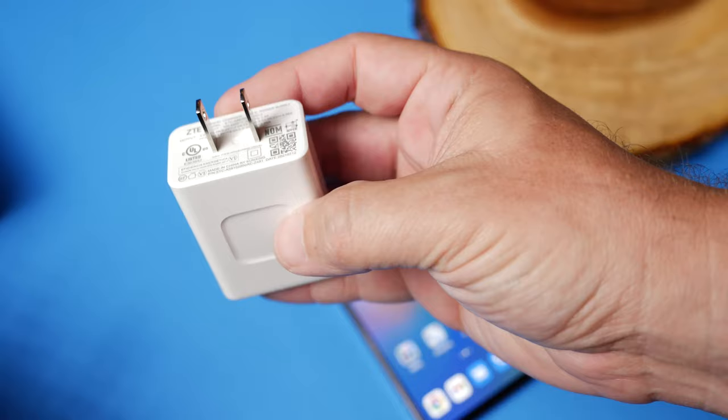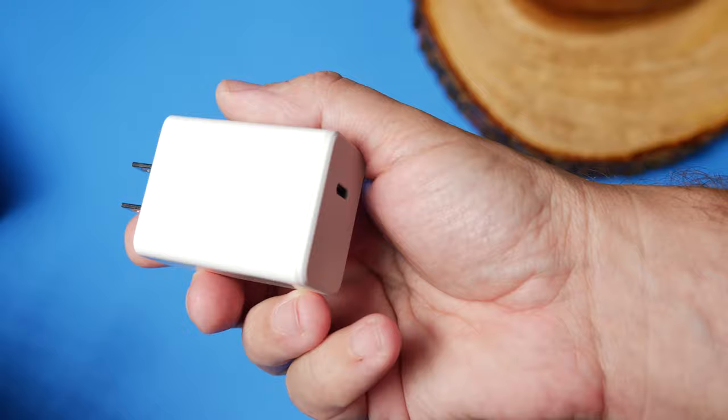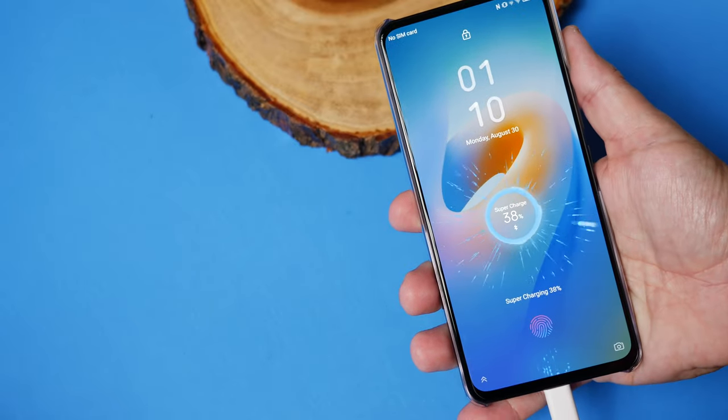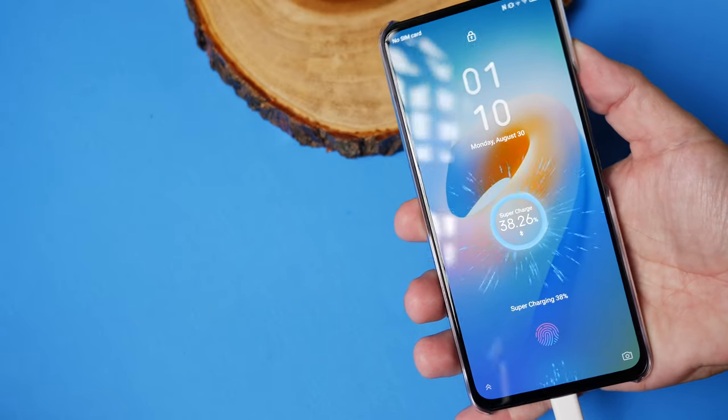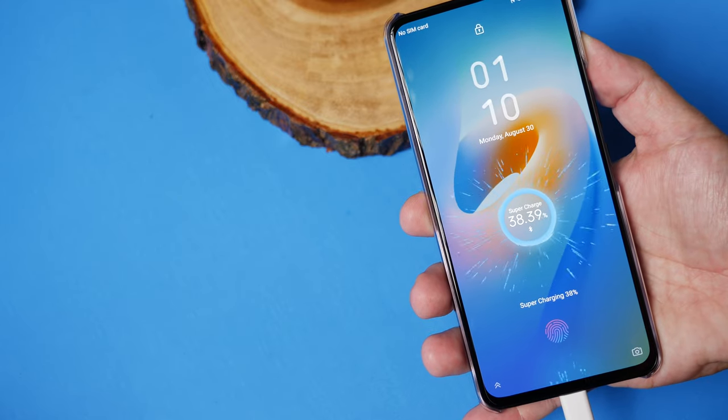One thing that I really liked about this phone aims towards the battery. It is using a 4200 milliamp battery, but what really stood out is the 65-watt charger that it came with. This is one of the fastest charging phones I've ever used — as soon as you plug it in, it just shoots through the charging. It even shows the number counting up really quickly, and it's nice to basically have a full charge before you know it.